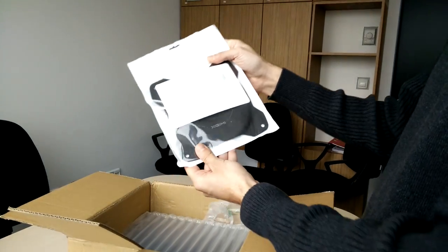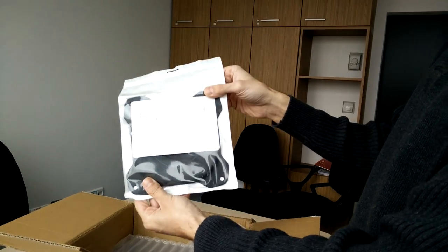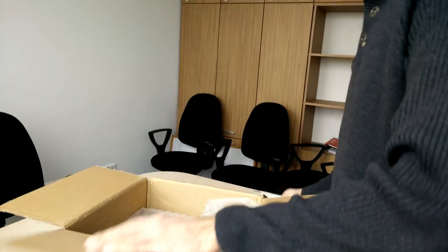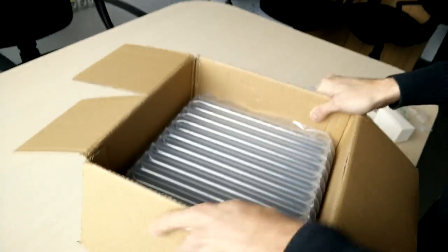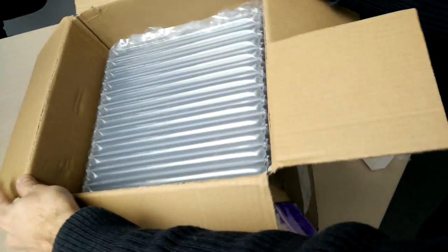This is the stand adapter for attaching the projector to the floor stand. And now you can see the H1 neatly packed.